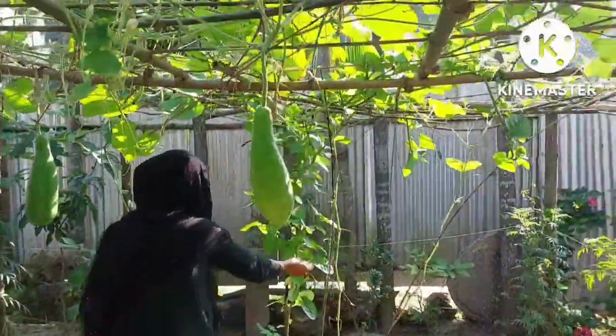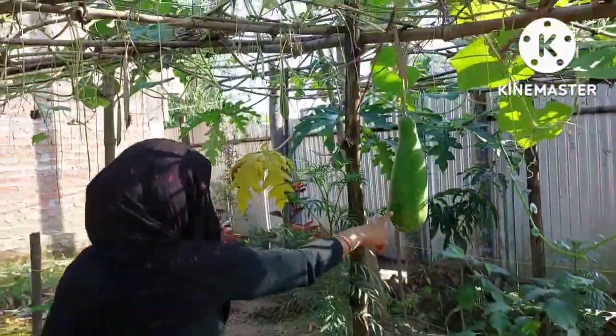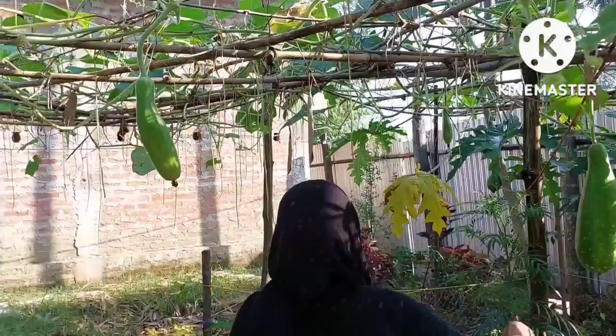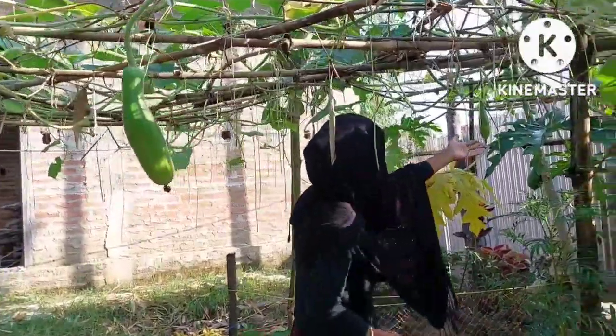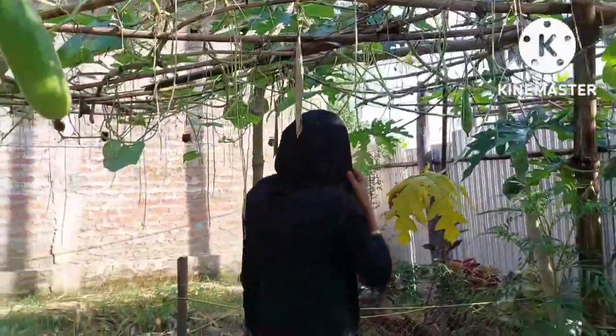I'm going to stick with a palm force. I'll use the green and a black apple for some time. I want to show you the garden. I'm going to go to one side.